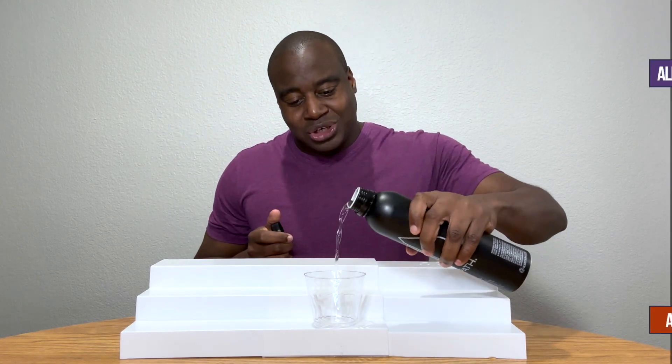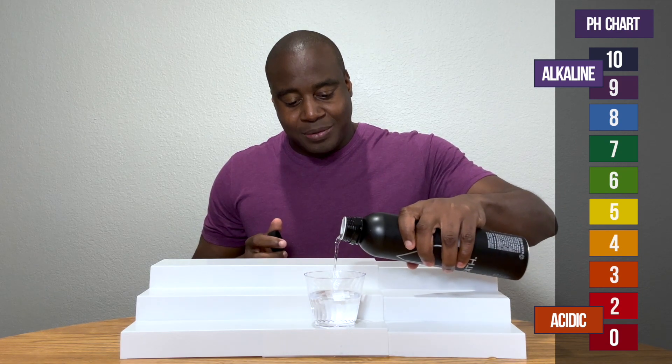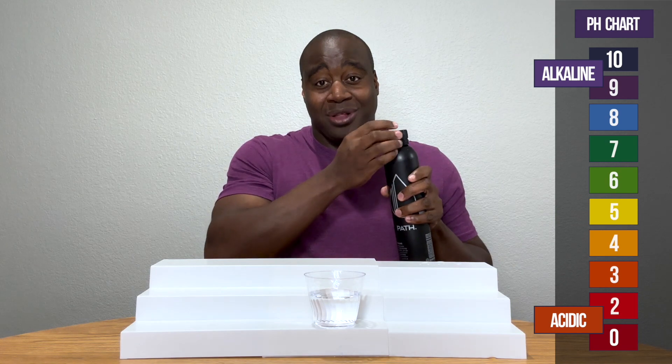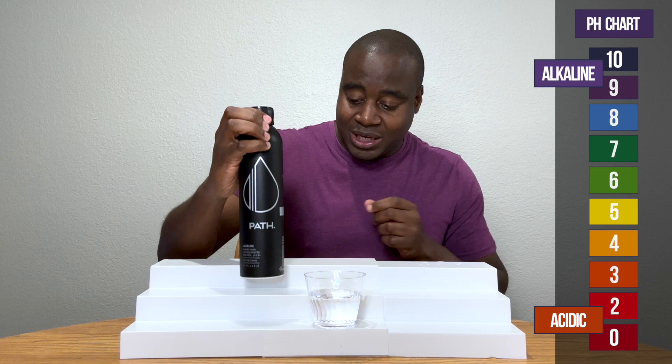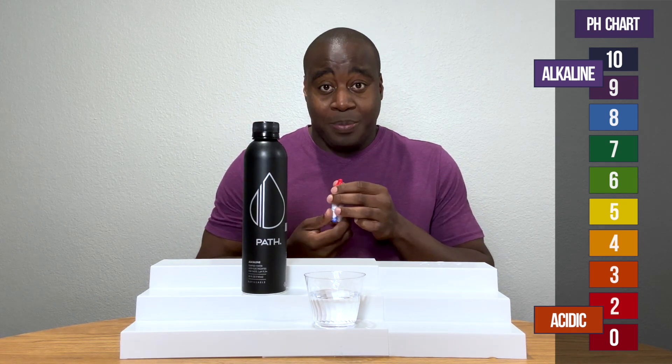You already know how pH works, so if we see a red, orange, or yellow, it means it's acidic. If we see a blue, purple, or dark purple, that means it's alkaline. And if it's alkaline, I'm going to test it out and see how strong it is actually battling acidity. So let's see what we get here with path water.